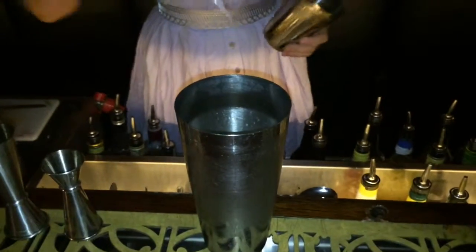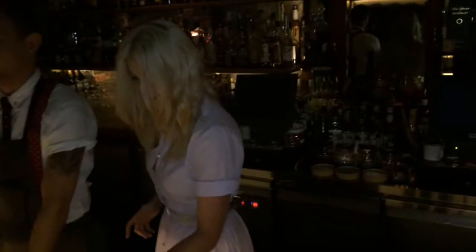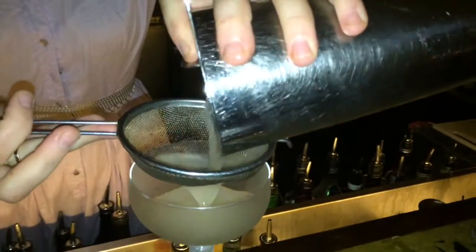So after that, we're just going to shake the ice in there and give it a good shake. This style of drink is always served up in a coupe, and I fine-strain it.